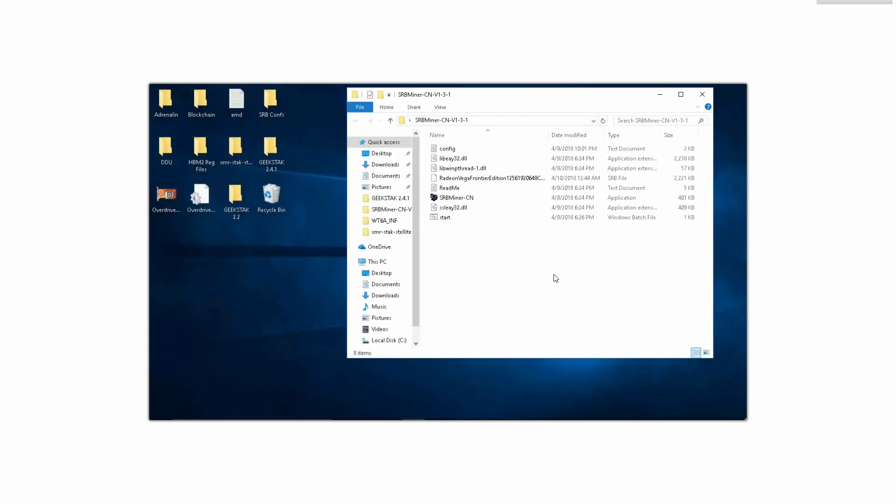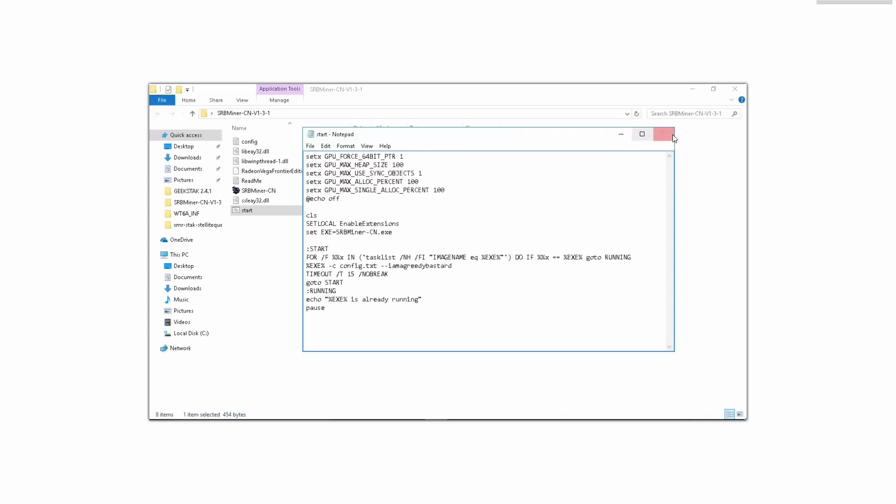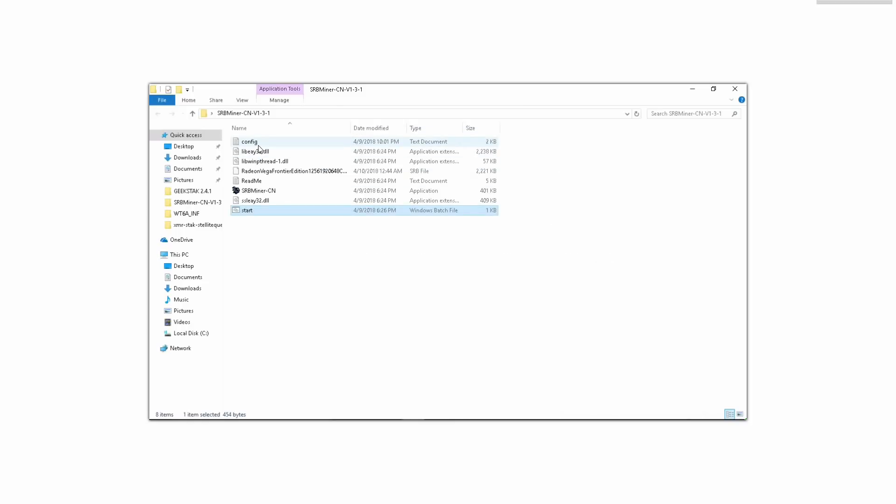Once we have the file extracted, double-click it and inside you're going to notice a bunch of different applications and files. The only two you're going to use are this batch file that came with the miner down here, and this configuration file up here. You can go ahead and ignore everything else — don't worry about any of it whatsoever.